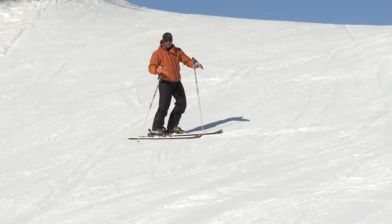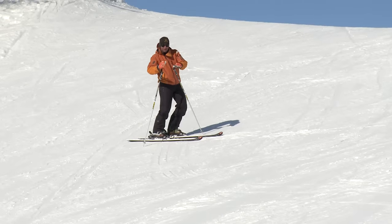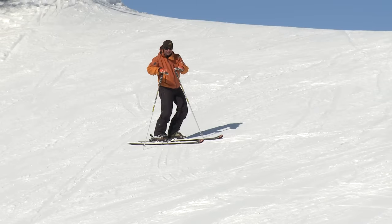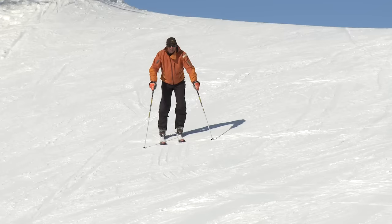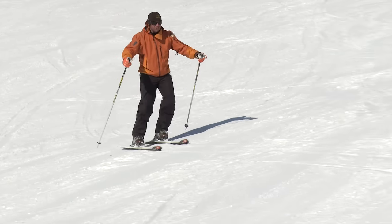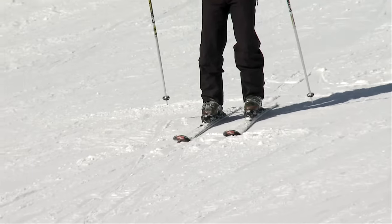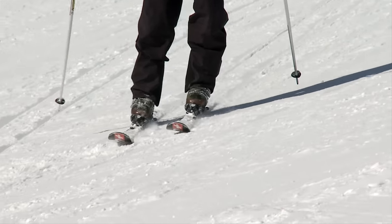I've found myself a nice, easy slope. All I'm going to do is start to slide across and roll those knees and ankles in towards the slope. It starts easy, and then I'm going to gently build it up. Feet hip-width apart, hands nicely in front, and from here I can just gently roll the skis on. I'm not trying to turn — just feel the skis turning you. It's all about trust. As I roll onto the edge, the ski will turn.